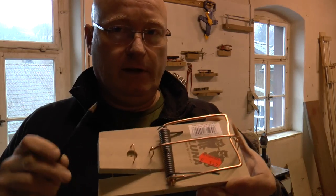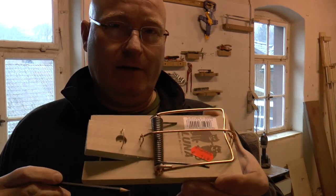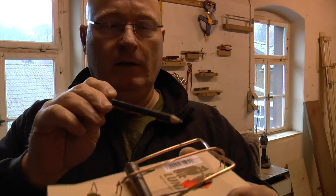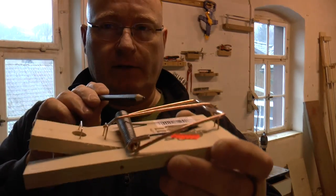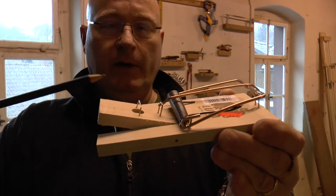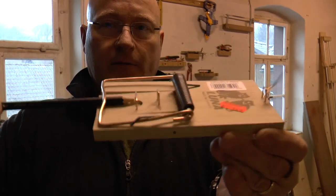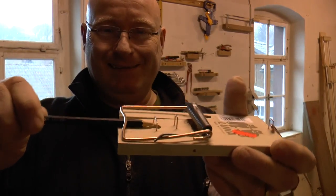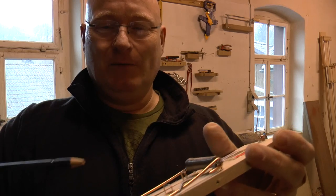The functionality of this thing that just cost €1.49 in my local hardware store is very simple. This little latch is holding back this really tightly wound tension spring, and when a mouse comes and eats something from it, it breaks its neck. Quite some force.